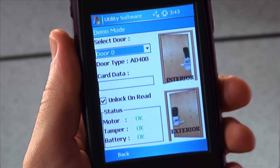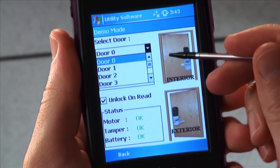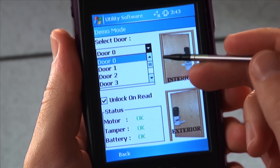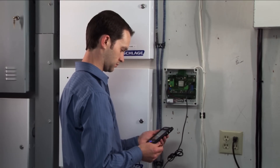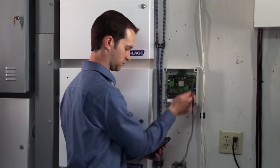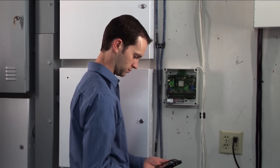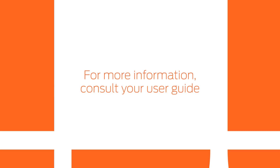Once you have completed all these tests successfully, you can repeat with other doors linked to your PIM by selecting the other door numbers in the drop-down menu. When you are finished linking and testing, exit the SUS and disconnect the HHD from your PIM. You are now ready to connect your PIM to your access control panel. For more information, consult your user guide.